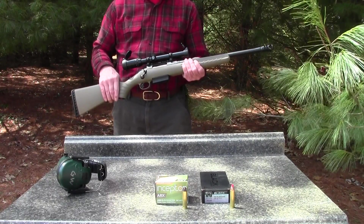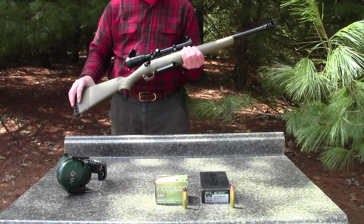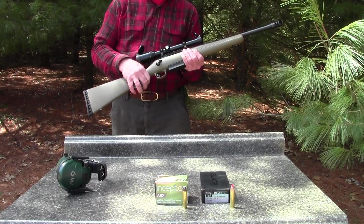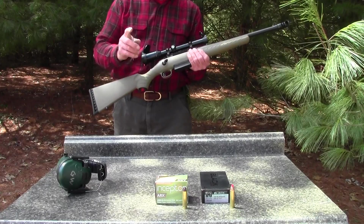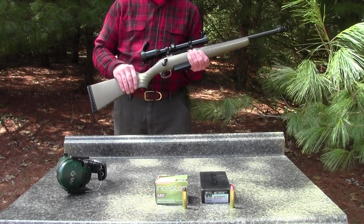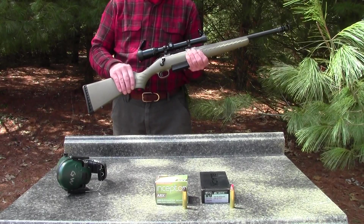I'm going to test the 450 Bushmaster today with a couple of different types of ammo. We'll be shooting it out of the Ruger American in the 450 Bushmaster, completely stock. I've got one round in the magazine of the Hornady Black ammo — that's a 250 grain bullet at 2200 feet per second — and the brand new ARX 450 Bushmaster ammo with the Inceptor bullet, a 158 grain frangible bullet advertised at 2620 feet per second.